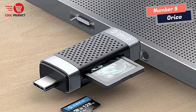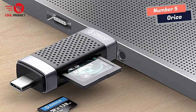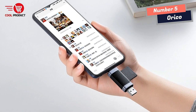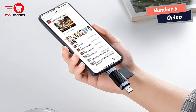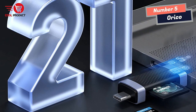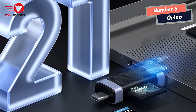I can effortlessly transfer and save files, pictures, videos, and music from TF/SD/micro-SD cards to my computer, Android smartphone, and tablets. The inclusion of a camera SD card adapter further enhances its usability, enabling me to download photos and videos from my digital camera directly to my phone for instant viewing and sharing.